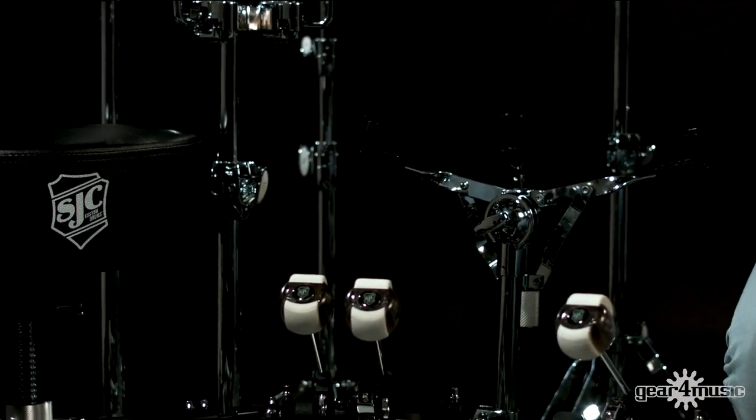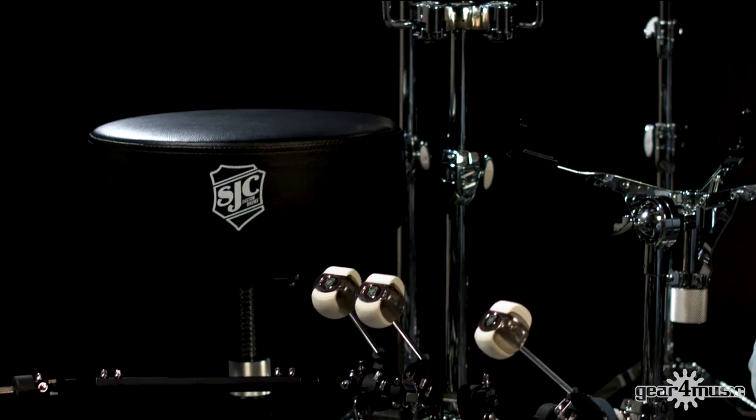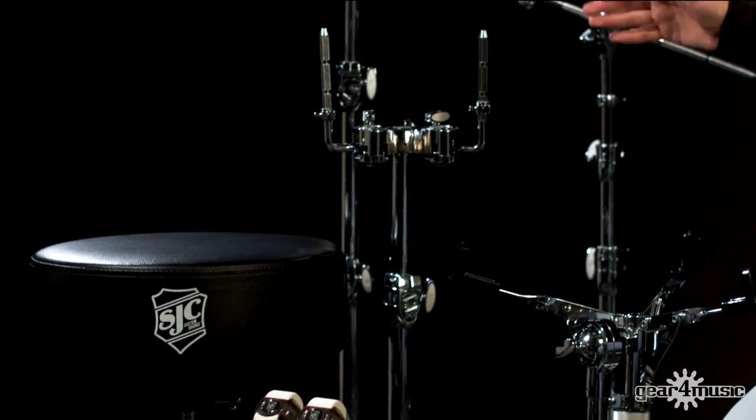Let's have a look at the Foundation X series of hardware. Within this series you've got a snare stand, hi-hat stand, boom cymbal stand, straight cymbal stand, double tom stand, single and double pedal, and of course the heavy duty throne too.